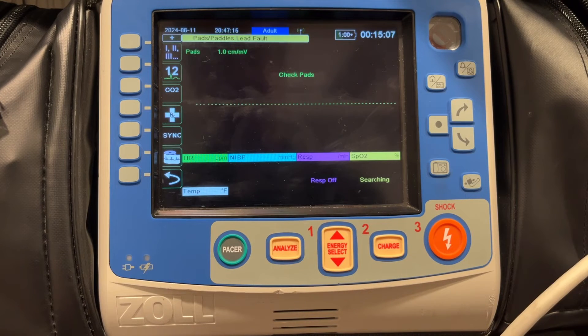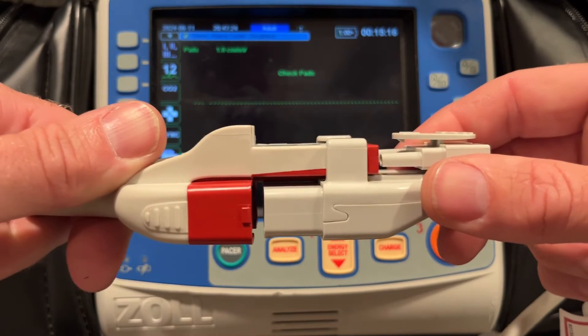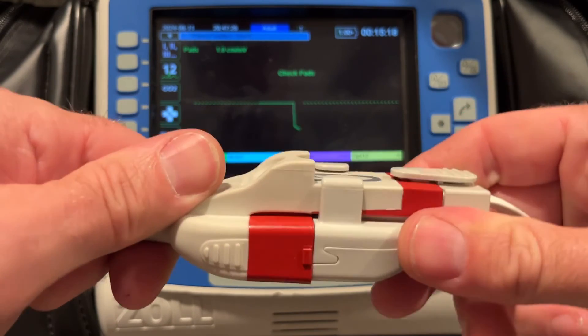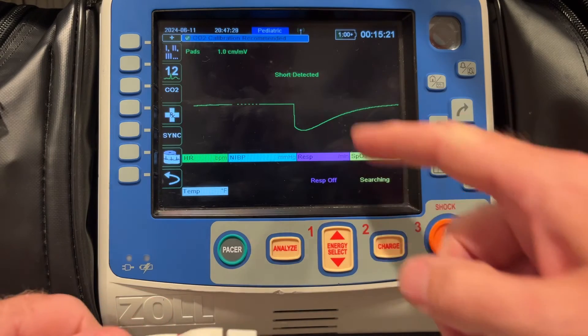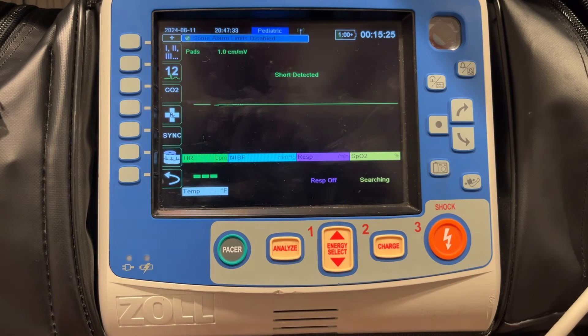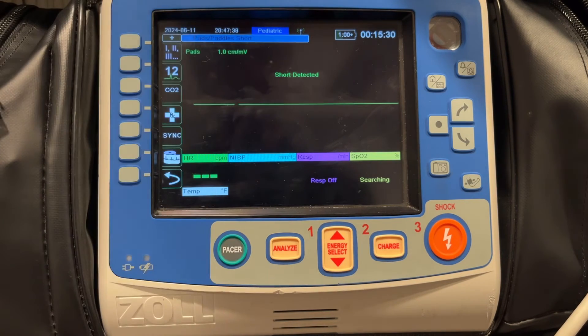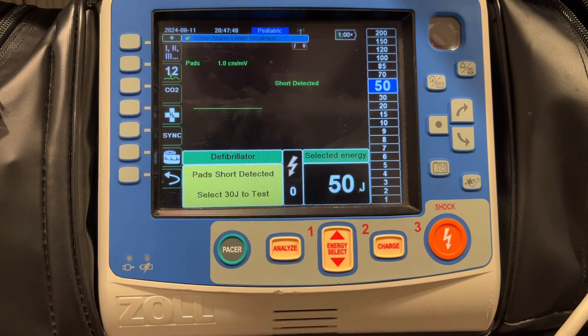The pediatric CPR feedback pads have the same connection that we just looked at with the one-step pads. You would remove the adapter, plug in this connection, the machine will beep, and you'll see the same 'short detected' message with asystole on the screen. The difference here, though, is that it switches into pediatric mode. What that means is, instead of being at 200 joules like you would be for an adult patient, it's going to kick the energy level down to 50 joules.